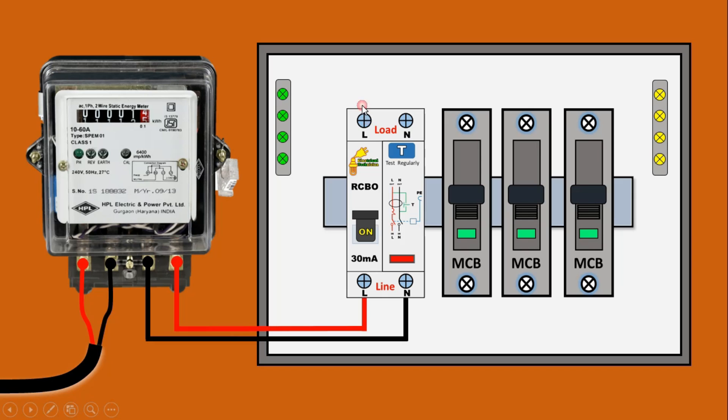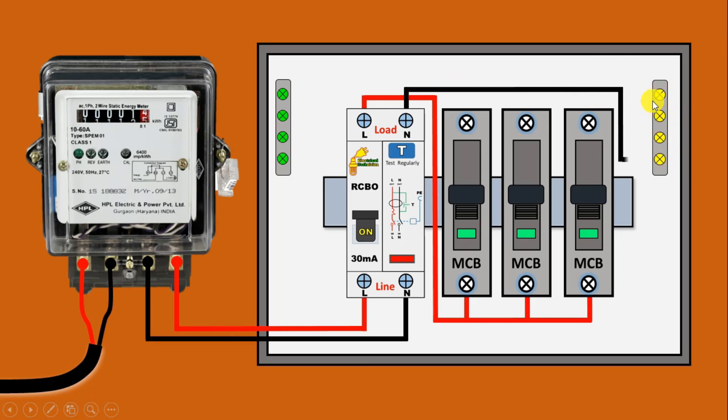From this point, connect a wire and provide incoming power supply to all the MCBs. To this first MCB and to the second MCB, we will provide incoming power supply. Similarly, loop a wire to provide incoming power supply to the third MCB as well. After this, the neutral power supply — take this and connect with the neutral busbar.